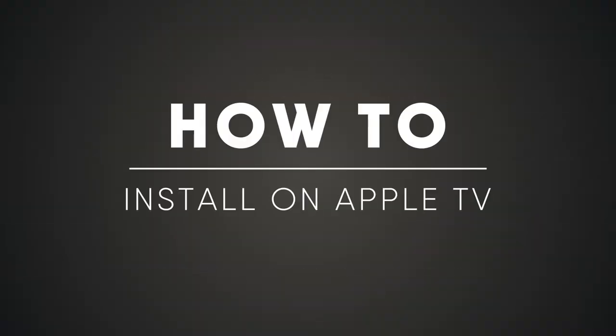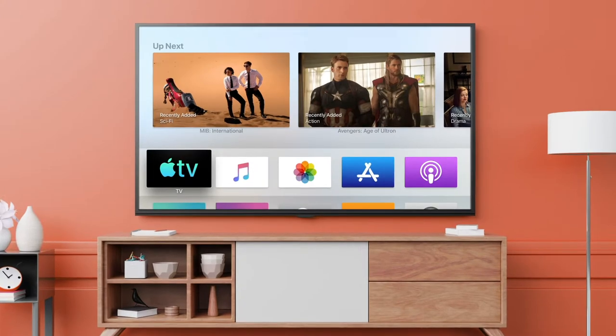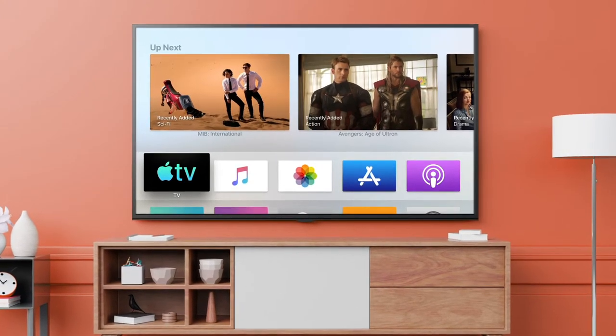Want to watch FuboTV using your Apple TV? First thing you'll need to do is download the FuboTV app. Let's get started.